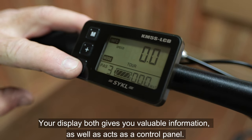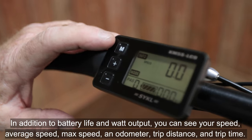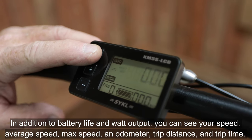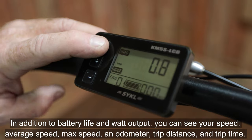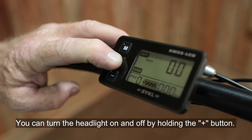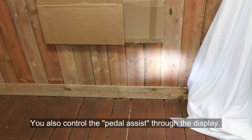Your display both gives you valuable information as well as acts as a control panel. In addition to battery life and watt output, you can see your speed, average speed, maximum speed, an odometer, trip distance, and trip time. These are toggled through with the M button. You can turn the headlight on and off by holding the plus button. You also control your pedal assist through the display.